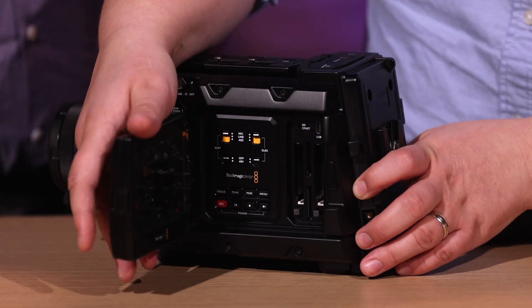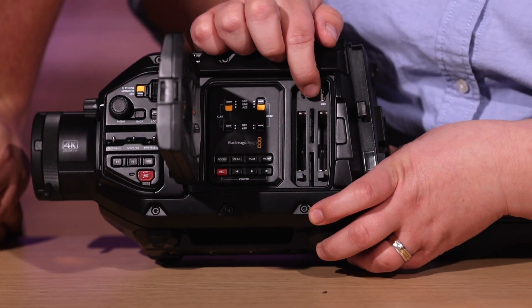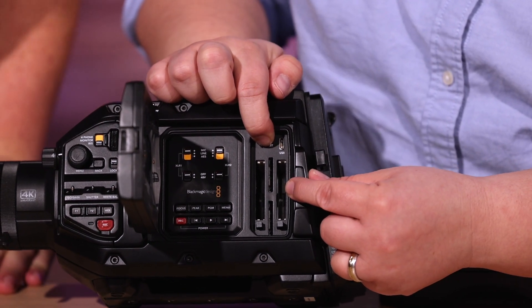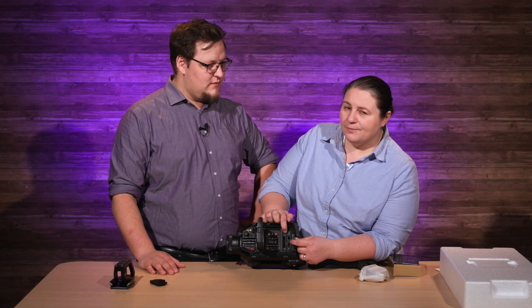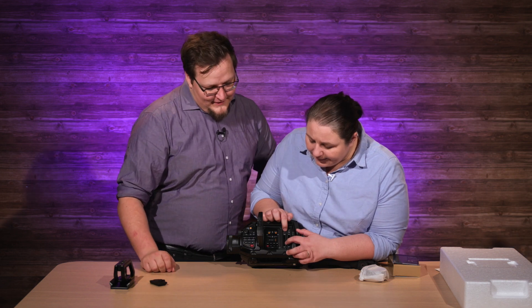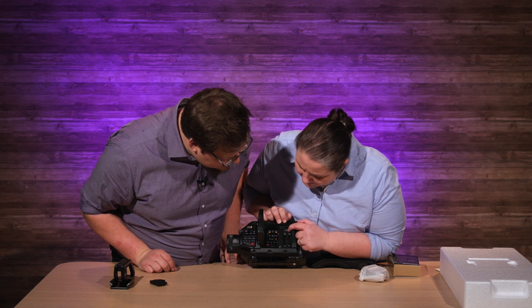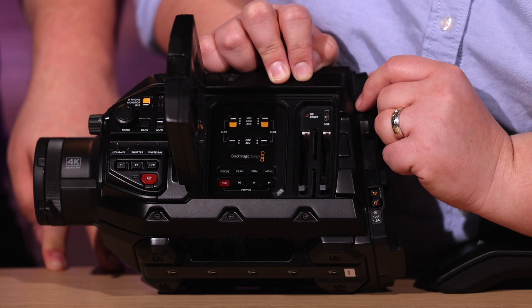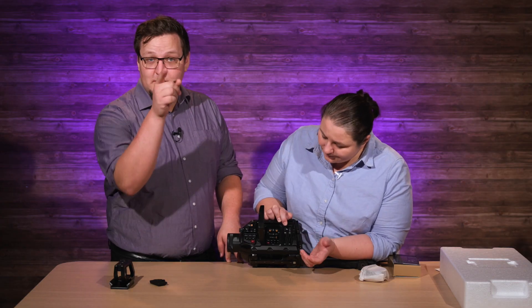Inside you get your full LCD screen. And check this out — look at that, it has slots for SD cards. The UHS Version 2 cards — we'll put it up on the graphic, but the Version 2 SD cards. And it has CFast cards. And you've got a little switch right there to switch between either SD cards or CFast. And USB-C.